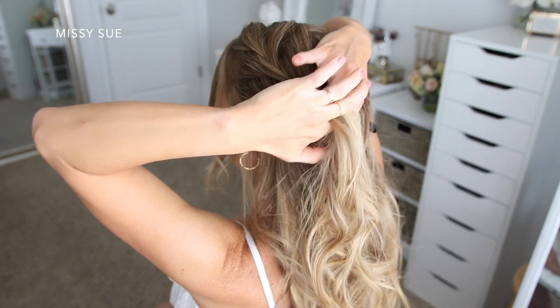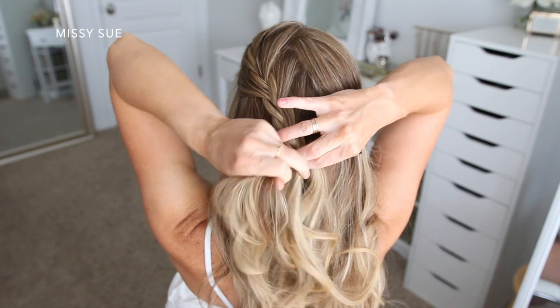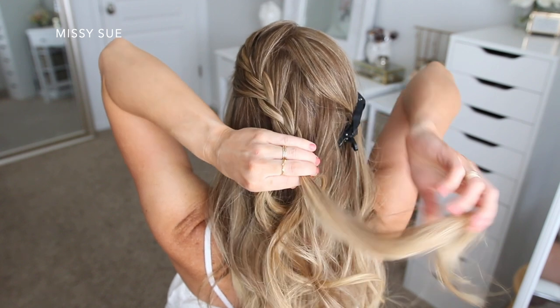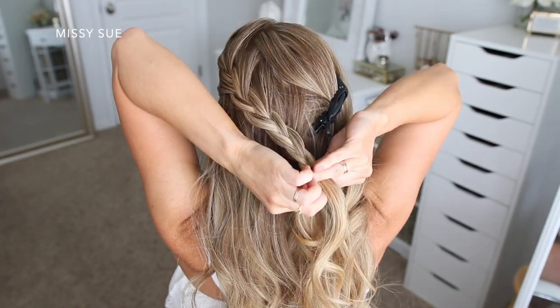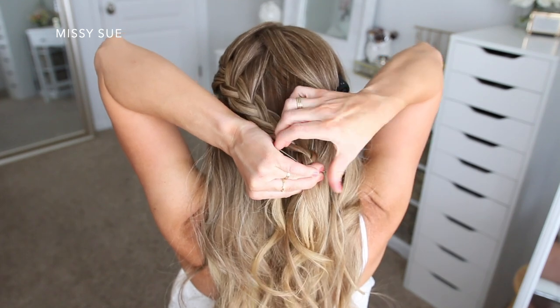Once I've brought in my three sections on both sides of the braid, I'm just going to braid the hair a little further down in a regular three-strand braid, again crossing the side strands over the middle strand, and then I'm going to slide a bobby pin over the end of the braid so that it doesn't unravel.